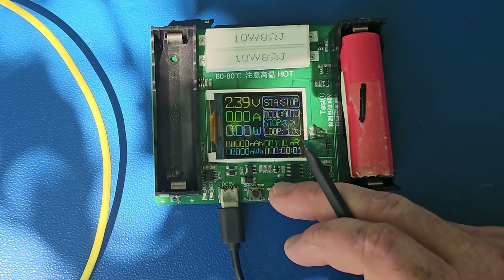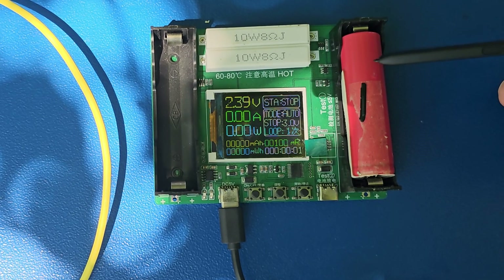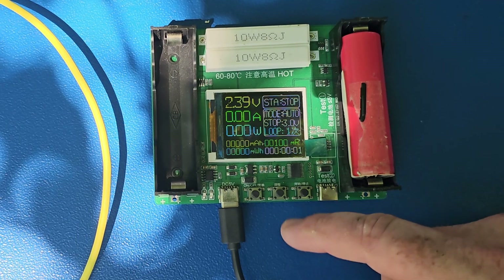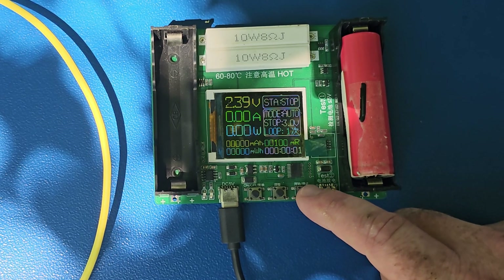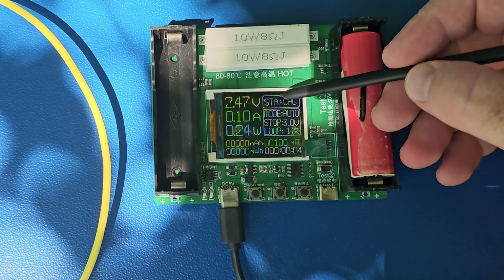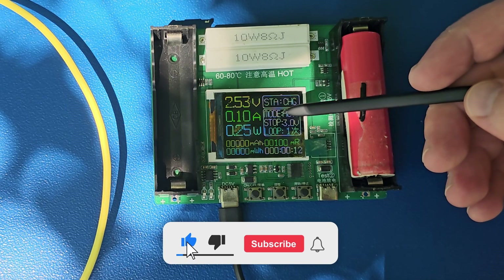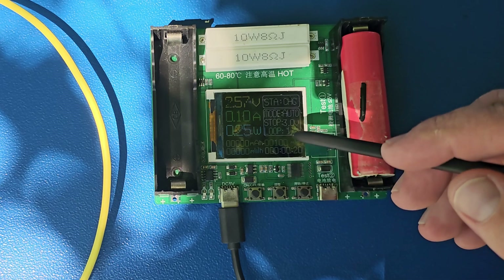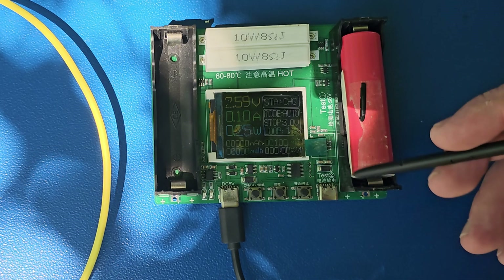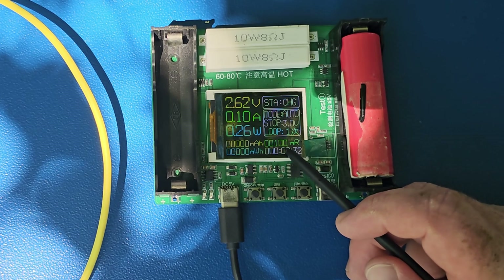There is also the looping setting, which means how many times you want to charge and discharge your battery. If you set it to once, it will charge once and discharge once. If you set it to two, it will make two loops. When you hit start, it will begin charging the battery and you will see the voltage increasing, the amps increasing — there is a multiplier — and we have the capacity in milliamp-hours and the power in milliwatts.